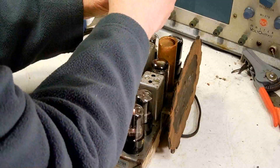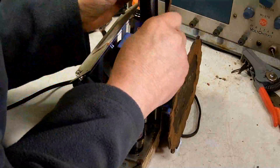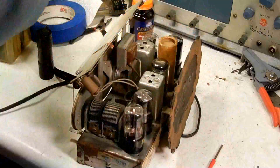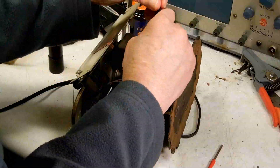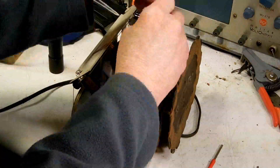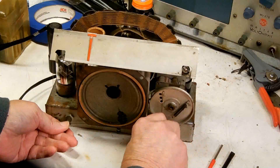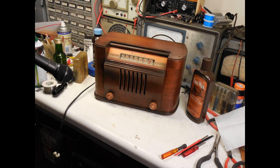I'm speeding this up because I found that all the IF cans were pretty much where they should have been. I don't think that I really changed anything - if I did, it was by very little. In this demo, I used a nice microphone so you can better hear the quality of this radio.